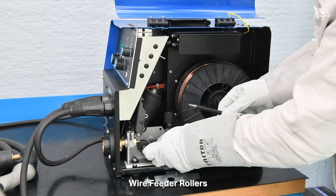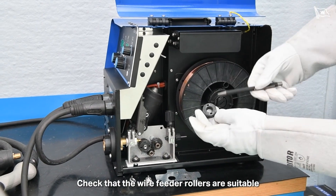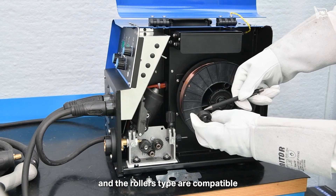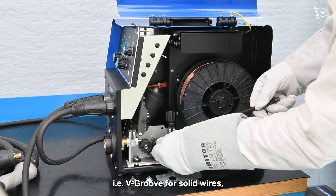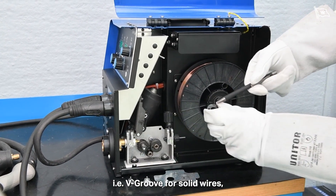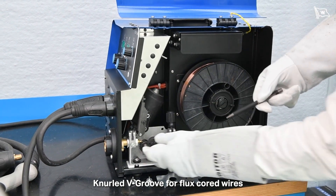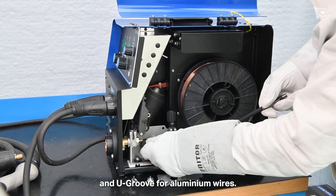Check that the wire feeder rollers are suitable for the welding wire diameter and that the roller type is compatible: V-groove for solid wires, knurled V-groove for flux cord wires, and U-groove for aluminium wires.